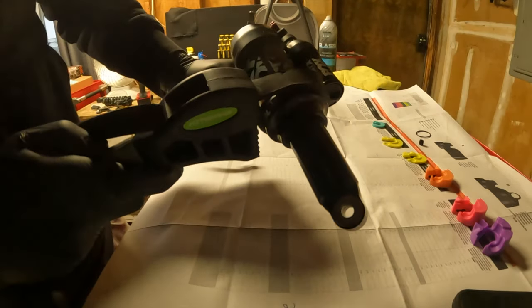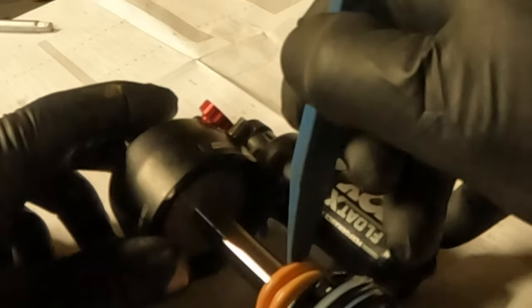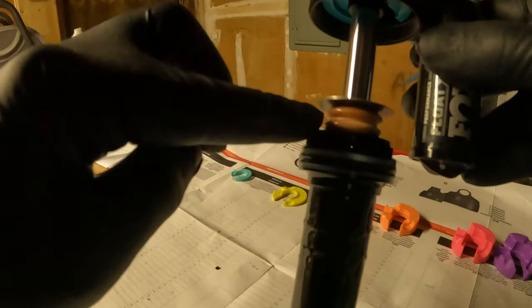That took a ton of force. We're holding both this piece and the air can. You hear that pop? That thing would have went flying. Now that we're inside of the shock, I've got a plastic tool to push the bumper down. We've got to get this little doodah down. Okay, got the doodah down. I'm going to get a pick and get up underneath it.